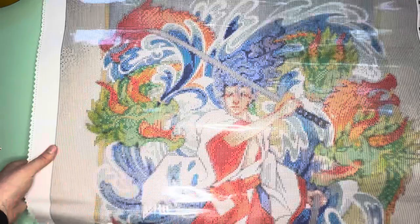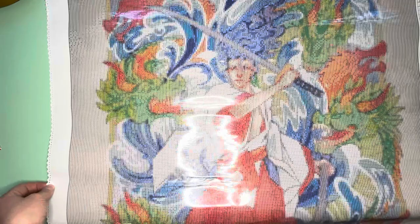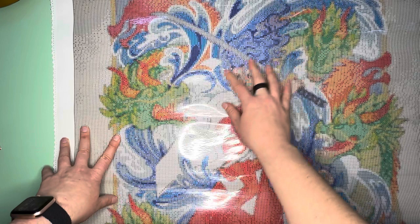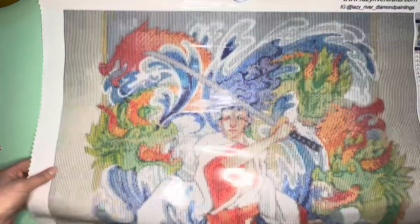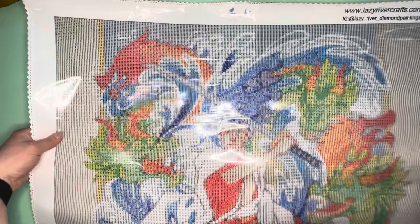I'm not a regular dragon person, but Asian dragons like this speak to me — you've now seen me unbox two Asian dragon kits on my channel. This style of Asian artwork is just beautiful. There's going to be plenty of confetti in here. I love the hair — it looks like water too. I'm super excited to work this up, and that's me saying this even though it's a massive square. When you're excited for the artwork, you don't care!